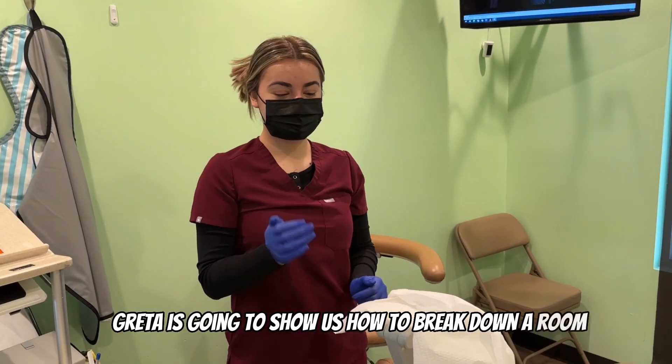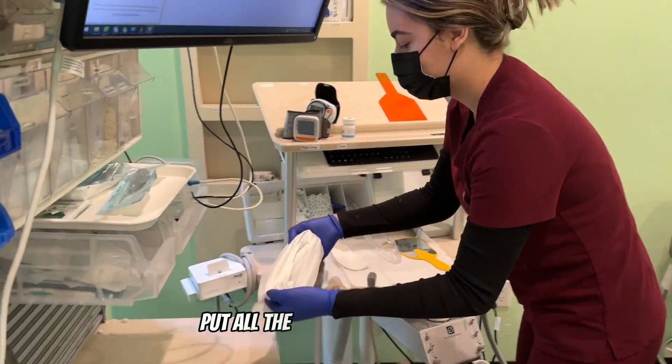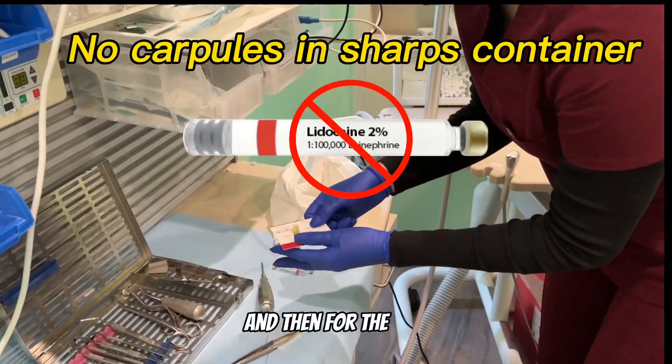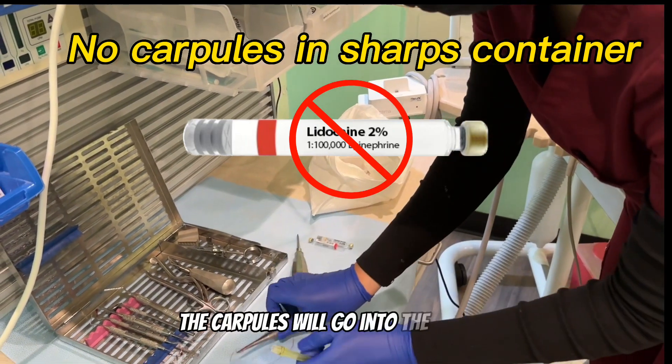This is going to show us how to break down a room. She's going to use the headrest cover as a trash bag, put all the disposable stuff into it. For the sharps, we're going to place them into the sharps container. The carp rules will go into the trash can.